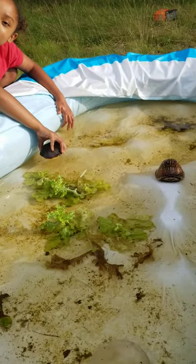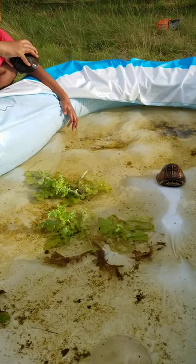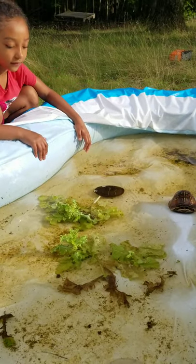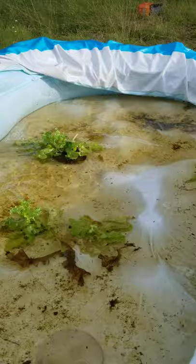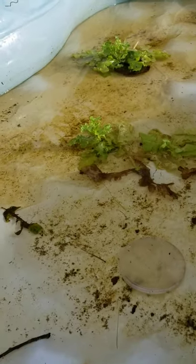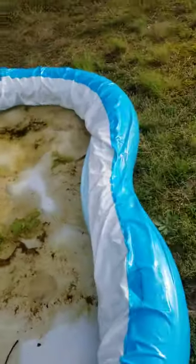He's just looking at me. Go play with your friend. Go hide. I'm going to put him over here. Let's put him on the grass and see what he does — you probably won't try to run away. Put him over on the grass.